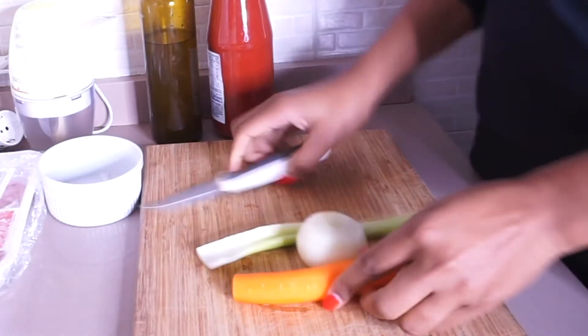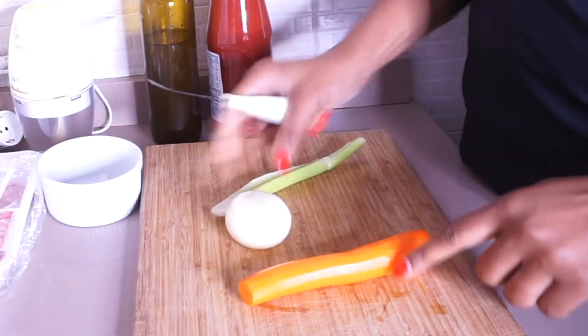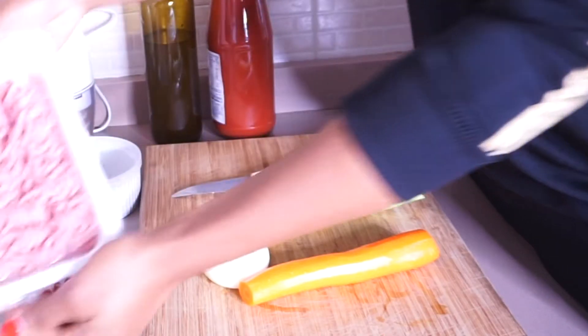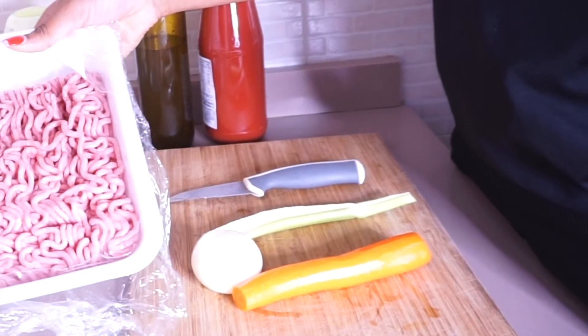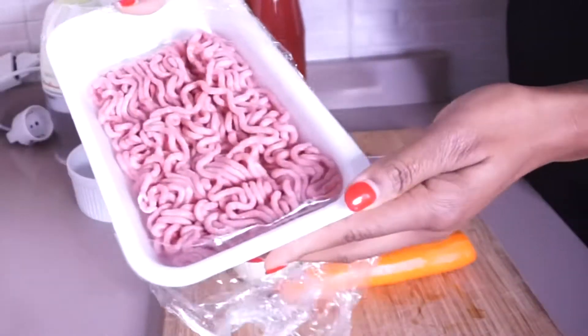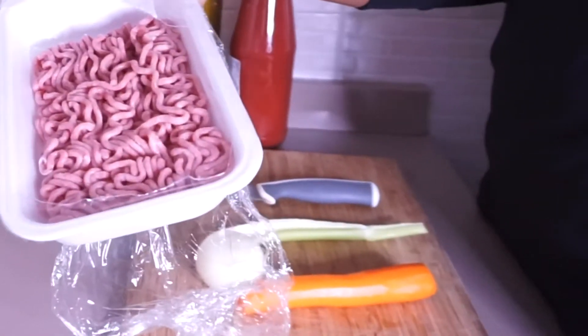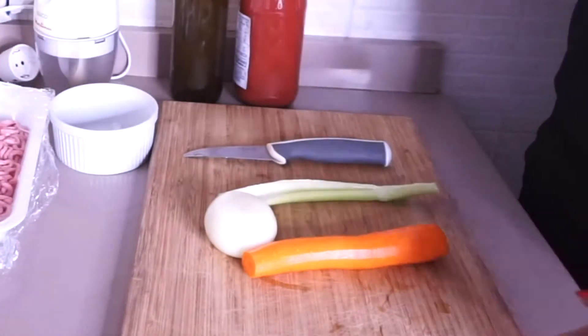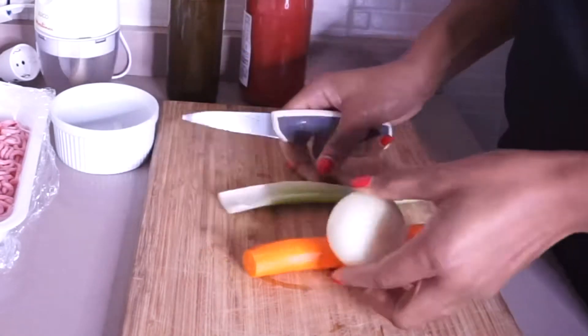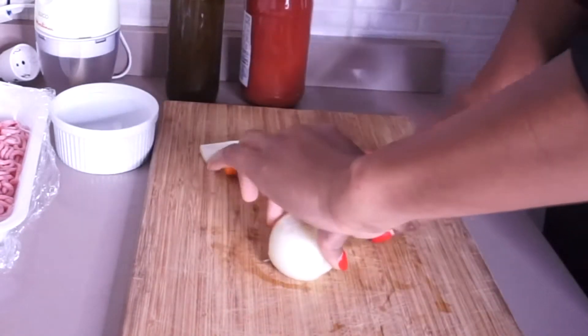The ingredients we're going to be using — for the vegetables we're going to be using celery, onion, carrot, and salt. This is the turkey meat I'm using — this is turkey and not beef. I also have a recipe for beef which is called ragu here on my channel, I'm going to be linking it in the description. I'm going to be using extra virgin olive oil and tomato sauce.